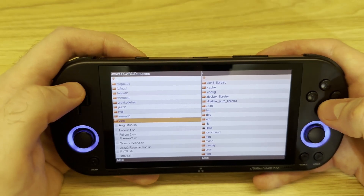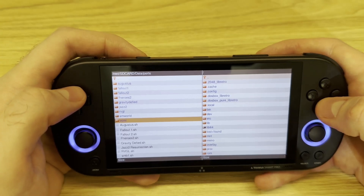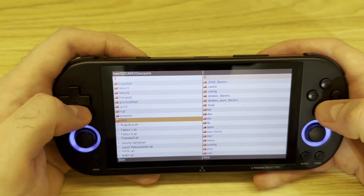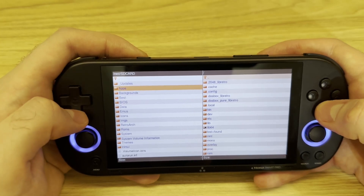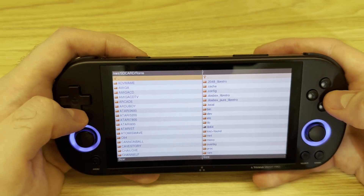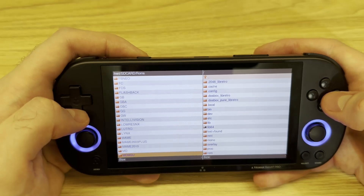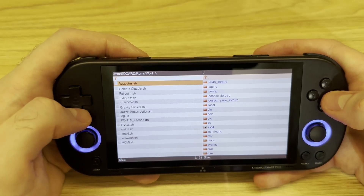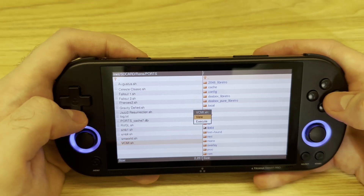Once you've done that, you need to do two more things and we're nearly there. Go back to the root folder of the SD card, then navigate to roms, then ports, and scroll all the way down to find the vcmi.sh file. Let's click View.